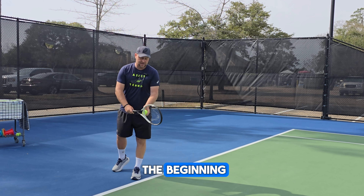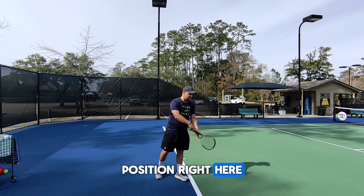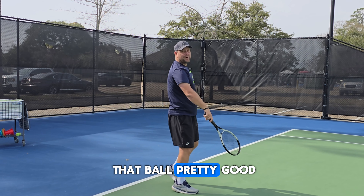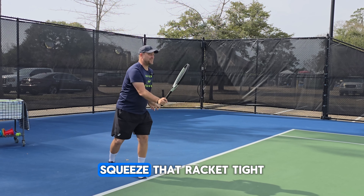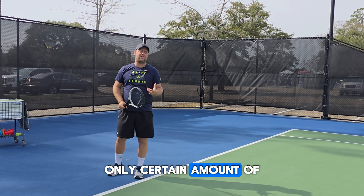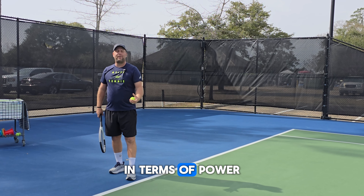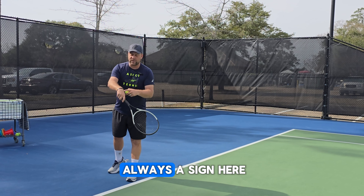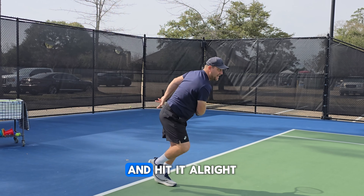One of my old coaches told me always before I start serving to drop my wrist like this. Now when you look at my wrist position right here, I'm loose, and you need to be loose in order to crank that ball pretty good on that serve. A lot of players when they serve, they squeeze that racket tight, and there's only a certain amount of power you can create with that. So make sure this is always a sign — when you drop the racket head that you're loose — and then you load and hit it.